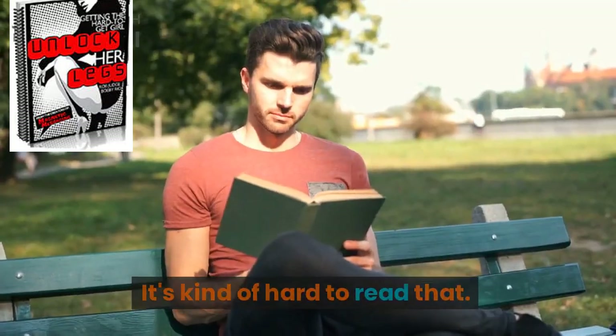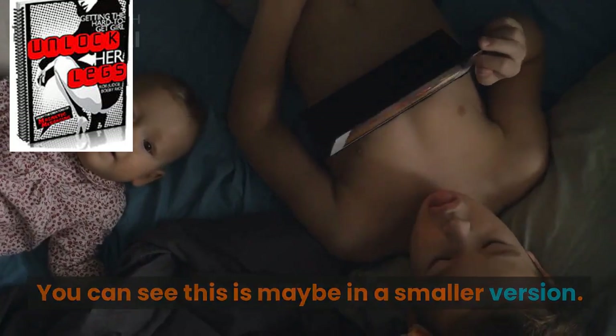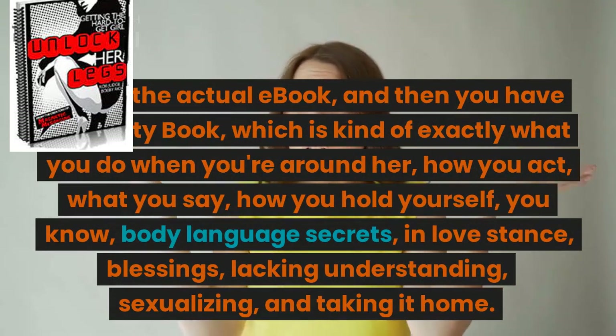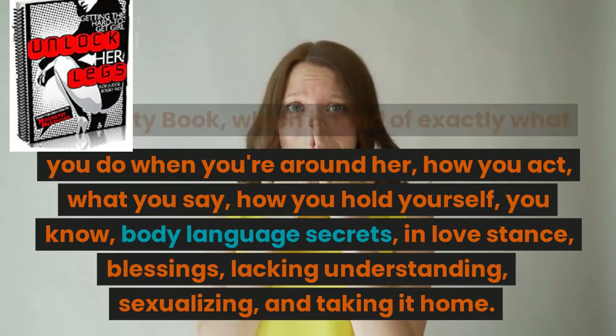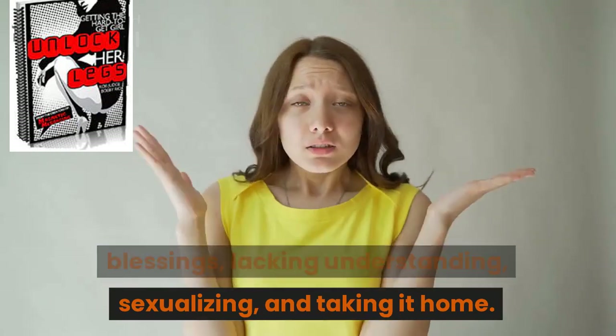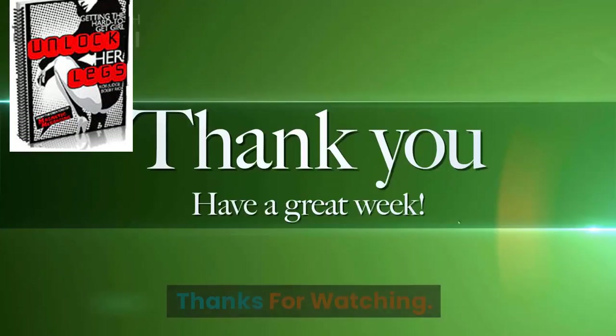Here's the actual ebook, and then you have the lusty book, which is kind of exactly what you do when you're around her — how you act, what you say, how you hold yourself, body language secrets, in love stance, blessings, lacking understanding, sexualizing, and taking it home.